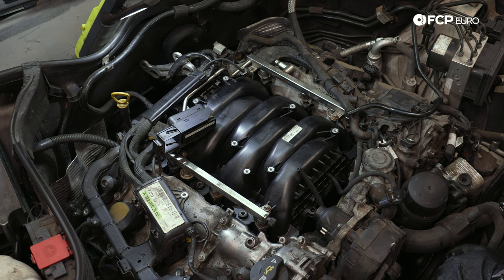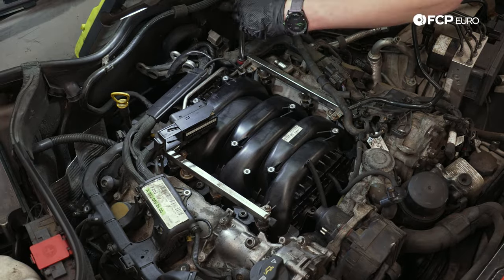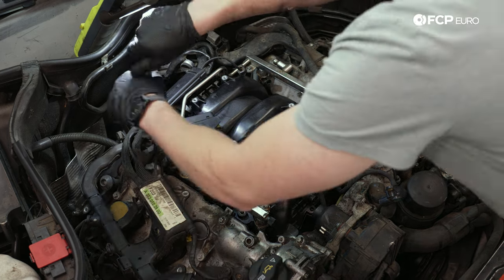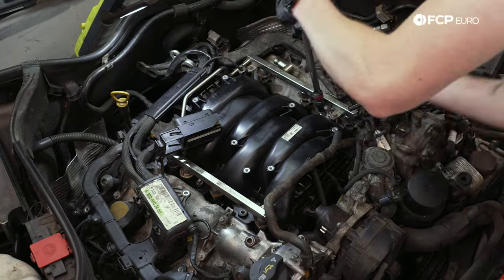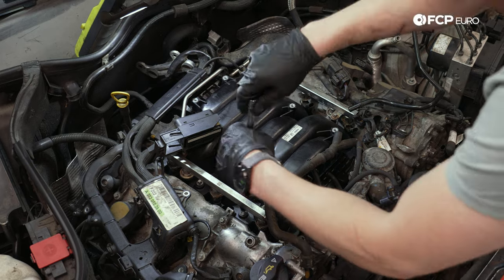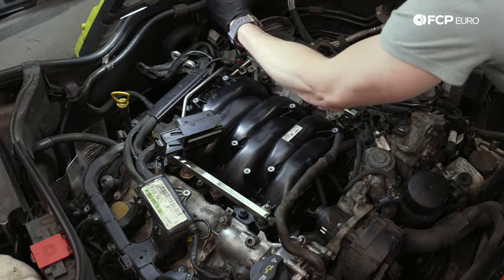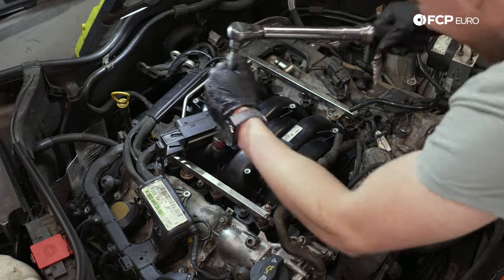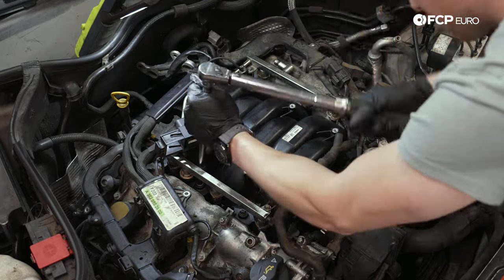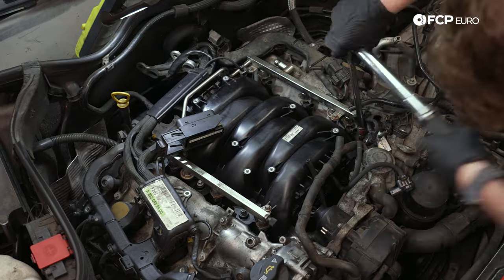I'm also going to trim this rubber hose to length so I can fit it on the nipple in the front. I'm going to start by threading the bolts in by hand, just to make sure everything is lined up properly. The torque spec on these is nine Newton meters. You're going to want to be careful with these because they are very easy to snap. Additionally, now that we're going to the composite manifold — if you're torquing this down on the magnesium manifold, that is metal so it's a little more resilient — but we don't want to crack our plastic manifold either.